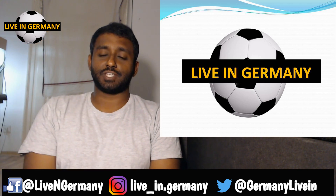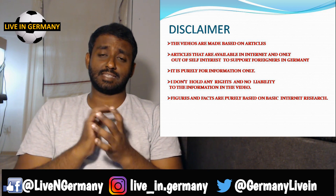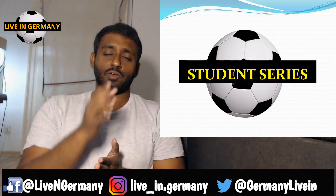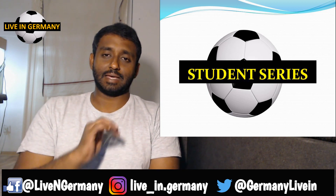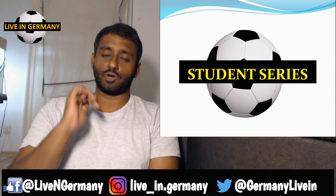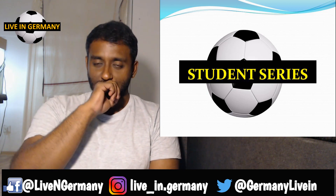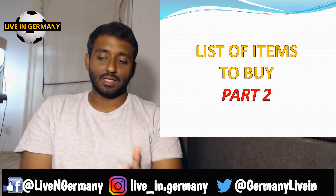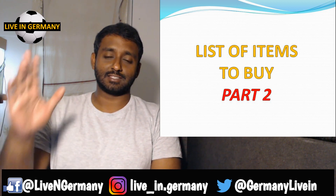Hello friends, welcome to our channel Live in Germany. This video is part two of the series 'What Stuff to Buy in India.' Today we are going to talk about vessels. Before you watch, please make sure to click on the subscribe button — taking this extra second helps me support more people and motivates me a lot.